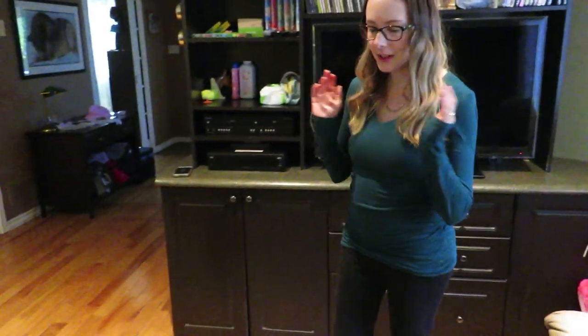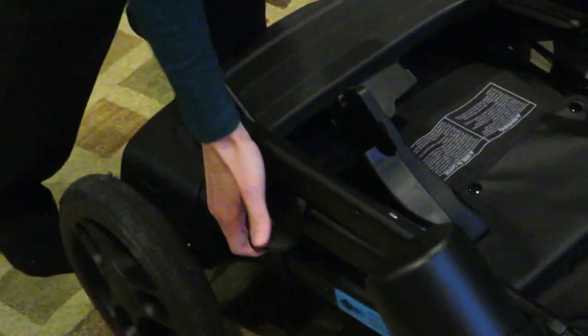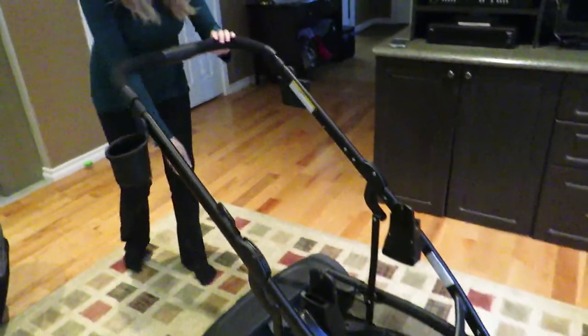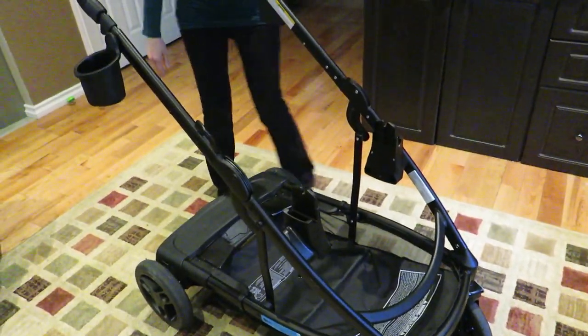Let's get right into covering everything about it and how to use it. So this is what it looks like completely folded down. To take it out, you unclip that, pull this up, and voila. You can extend down here to 5 inches to make it a double, and without that you can just make it a single.